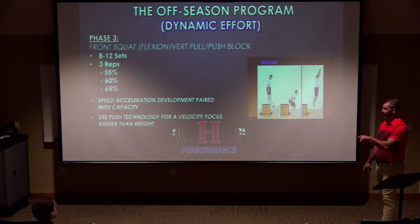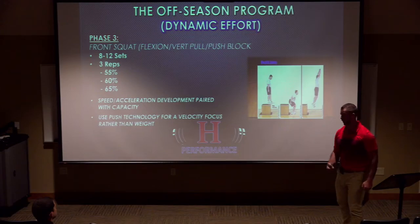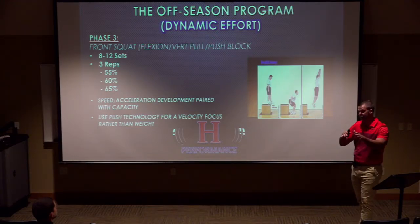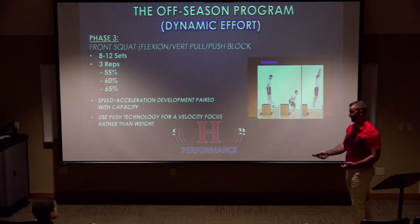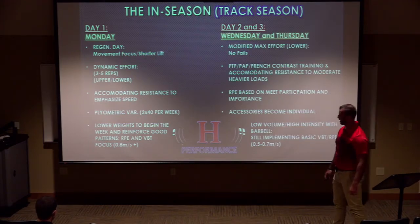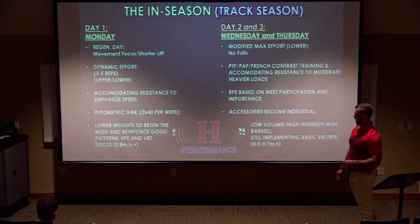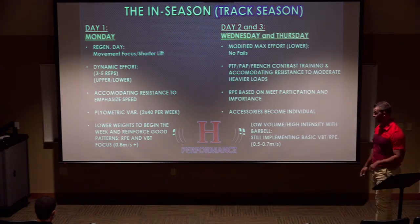PUSH technology lets me tell athletes that if they're moving weight poorly, we'll drop the weight — I don't care what's on the bar, let's get to one meter per second or 1.1 meters per second. It's amazing how someone can see a weight and switch off, but when you focus on a velocity number rather than a weight number, they perform differently. If an athlete fatigues quickly, I put 135 on the bar and say 'move this at 1.1' — 20 pounds slower, but the intent to move is still there. In-season, the Monday regeneration day: three to five reps, dynamic upper and lower on the same day with accommodating resistance, and 40 jumps in that session.